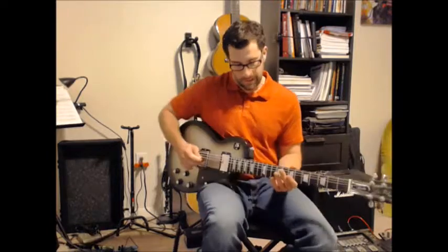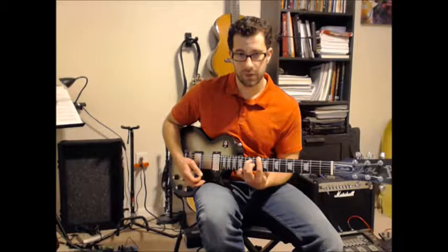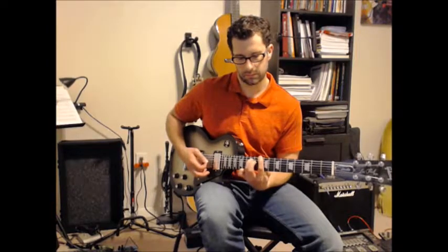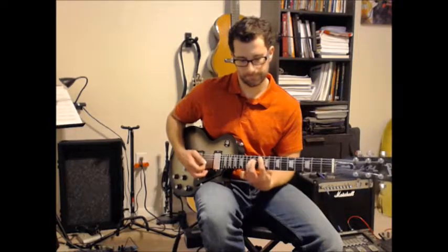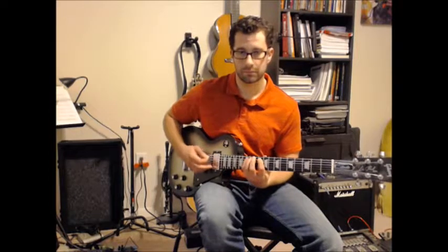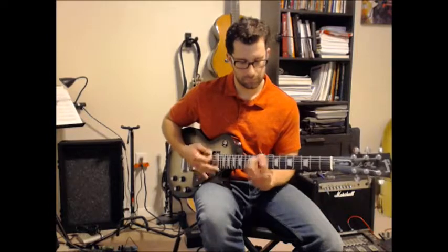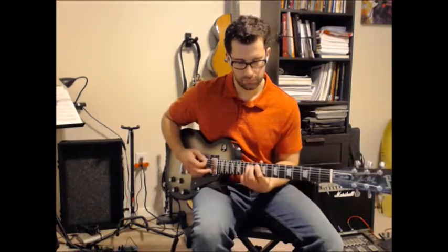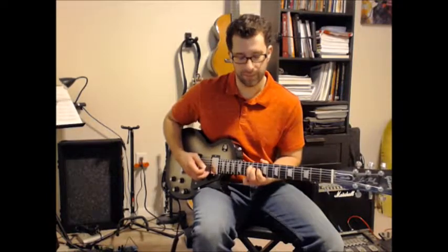We're using three-finger power chords there, but you can totally use two-finger power chords — just string set 6 and 5 for the D5, and string set 5 and 4 for the G5 and F5. Use alternate picking as you're going into the riffs, and you can give it a little bend there too.